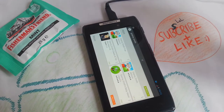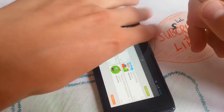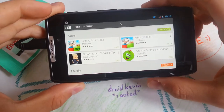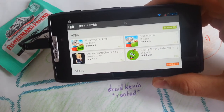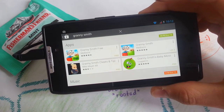Hey, what's going on audience? Today a quick gameplay from Granny Smith, which is a great game on the Play Store. I love it. I posted it several times on my Facebook fan page and suggested you play this, and yeah, just wanted to give you a quick gameplay so you know what's the deal with this game.